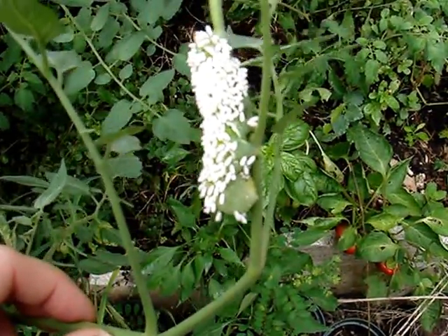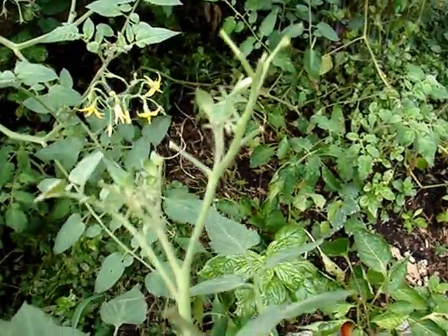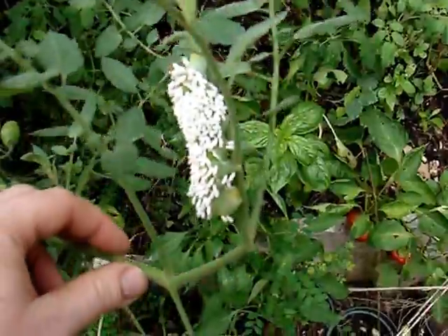So they will stop feeding, and this guy probably did all this damage right here before he was parasitized. So we're just going to leave him alone right there.